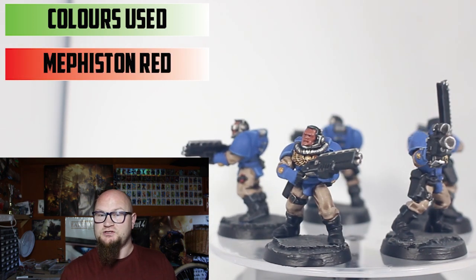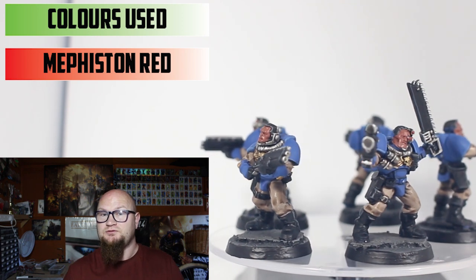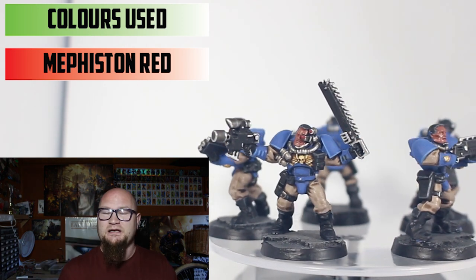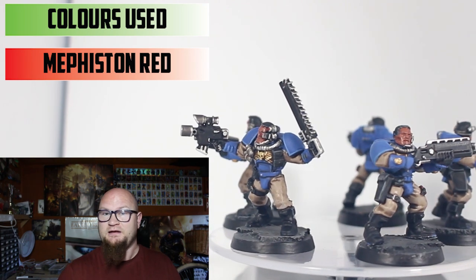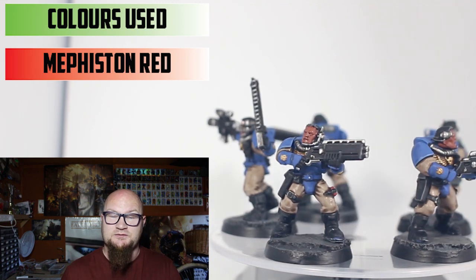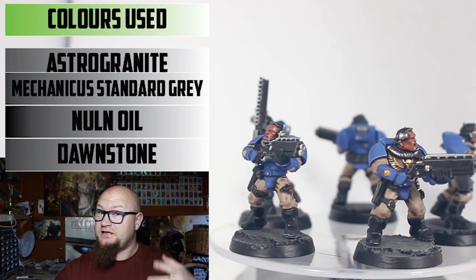Finally, there's a little bit of red on the scope lenses of the gun and on a small mechanical eye or vision piece — that was done with Mephiston Red. I didn't do any shades over it. It's nice and bright the way it is, so I left it at that.